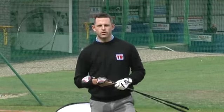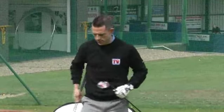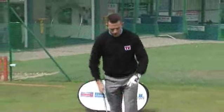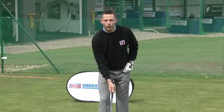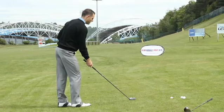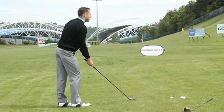This is the Callaway Diablo Octane fairway woods — we've got the standard version and the Tour version. We're going to hit the standard version first. Just like the drivers, this sits a little closed for me, but it is designed towards your higher handicap golfer. It's quite a nice looking head and quite a decent size head as well, so it will be quite a forgiving golf club.